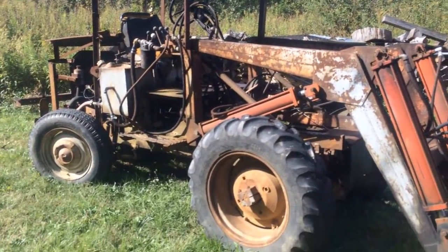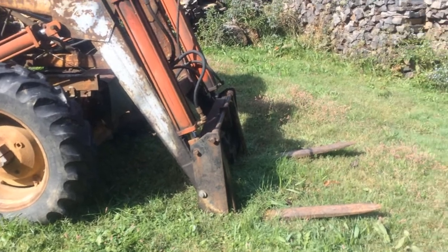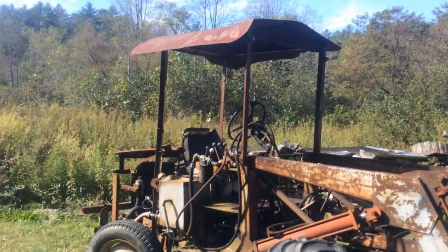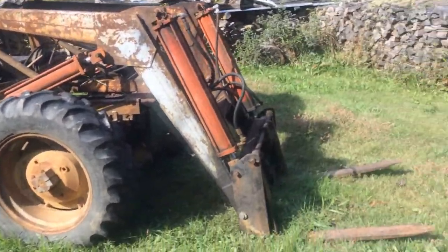Here's a homemade tractor that my wife's uncle built. How do you like that? It works too.